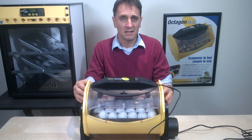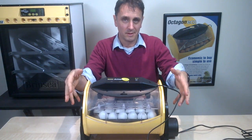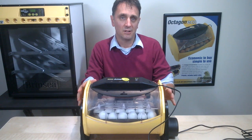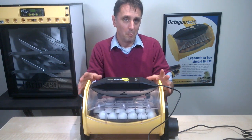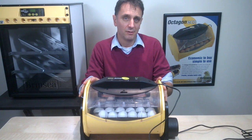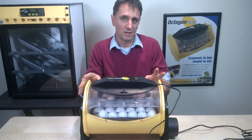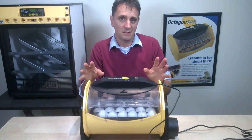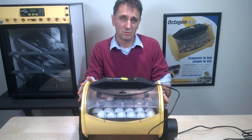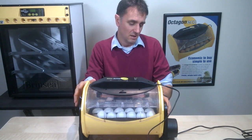The cradle will turn the eggs hourly through 90 degrees — it'll turn one way and then an hour later turn back the other way. You can alter the turning interval and turning angle if you do it manually. But if you want automatic turning with a varied turning interval or angle for specific species like parrots, you may want to check out the clips on the mini-advance incubator. The standard interval and angle of turning on the Octagon ECO range is suitable for 99% of customers. In the final clip, I'll look at hatching.